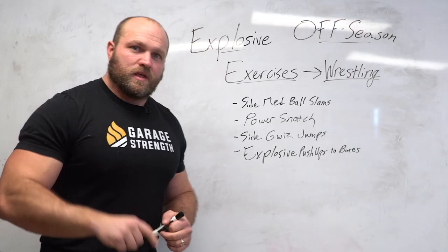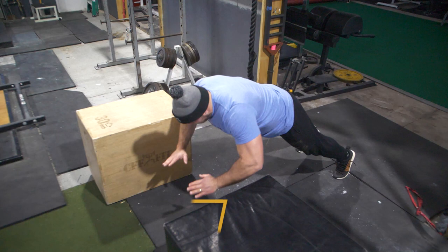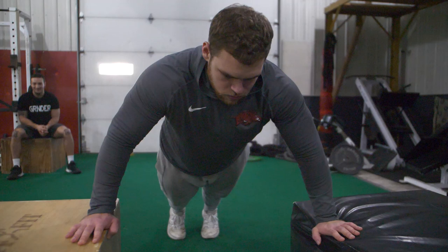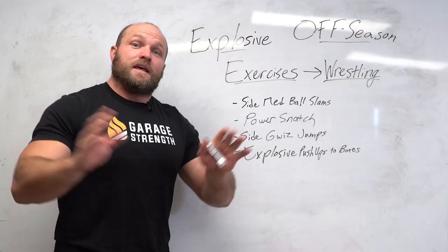The next key exercise for explosive offseason training is explosive push-ups to boxes. One reason I like this is you can gauge success by box height — starting at 12 inches and slowly building to 18, then 24 inches. I like to see if athletes can handle a slight pause with an isometric contraction and then explode back up to the box, or handle a rebound, or start from a static position on the floor. There are several ways to train the movement and the height.